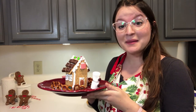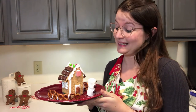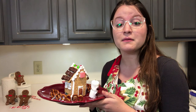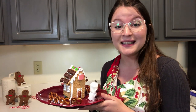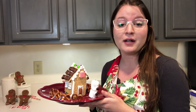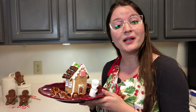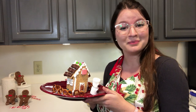Here's my finished house — I think it looks pretty good. It definitely looks good enough to eat! Thank you so much for watching. I really hope that you have some fun building your own gingerbread house at home, and if you do, please comment a picture of your house in the comments on this video. Keep an eye on Calvert Library's social media for more fun activities for you to do at home. Goodbye!